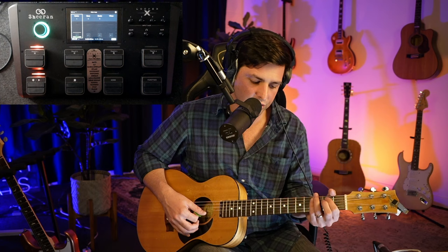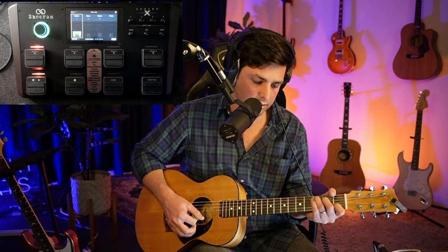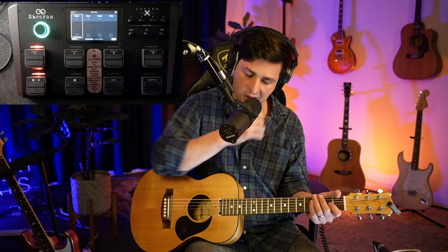If you can't get that rhythm down, just go simply: one, two, three, four — one, two, three, four. That can be as simple as it is.